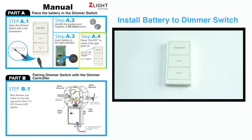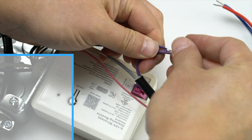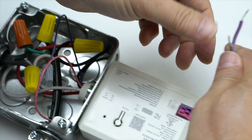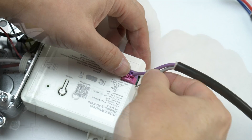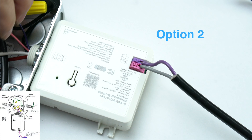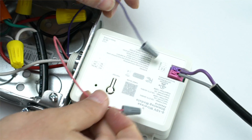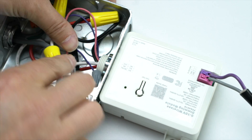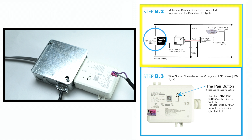Press the on-off button to make sure that the light comes on. Wire the dimmer controller to the line voltage in the LED drivers as shown in the picture. Make sure the dimmer controller is connected to power and light.